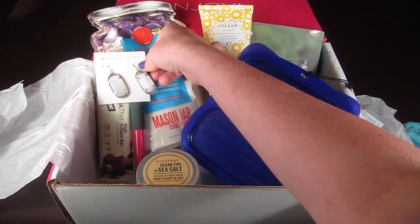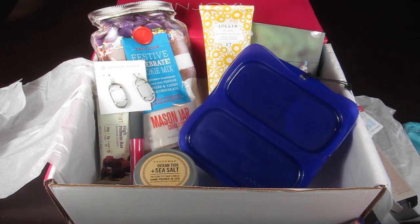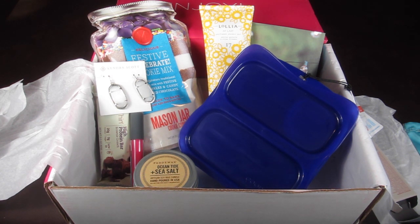The bento set is nice — I work from home so I don't bring lunch to work, but I might use it for kids' lunches or a picnic. The earrings are really pretty and slightly heavy for my personal taste, but they go with anything since they're silver and clear. If you want to sign up for PopSugar, use the link below and the coupon code, and check out my free subscription box list linked below as well. Thanks so much for watching and have a great day!